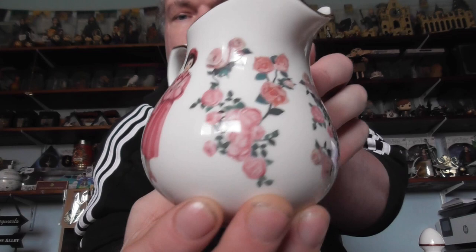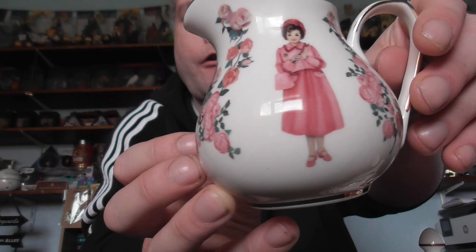I'll put a link in the description on where you can get these from. The milk jug has the same design, with all the roses all the way round and Dolores Umbridge featured on it as well.